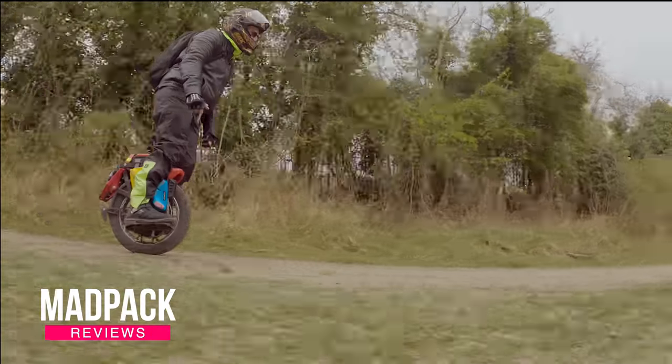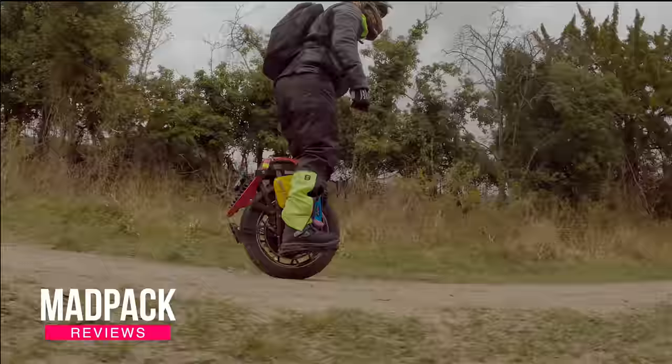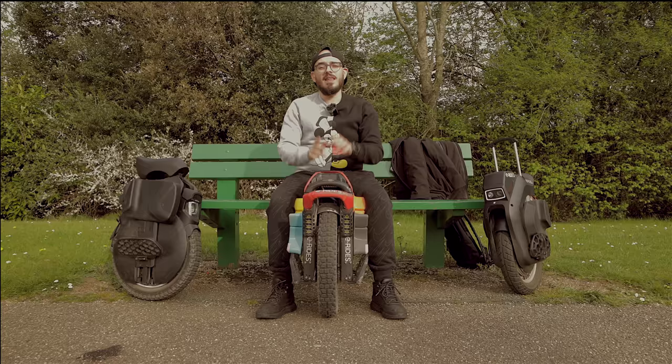What are my thoughts about the KingSong S22 or S20 when I own two Inmotion V11s, also the KingSong S18, and I've been riding with the Begode Hero for more than 1000 kilometers? I have to say that this is the best of the worst electric unicycles that I've tested until today. If you want to know everything about this subject, stay tuned after the intro.